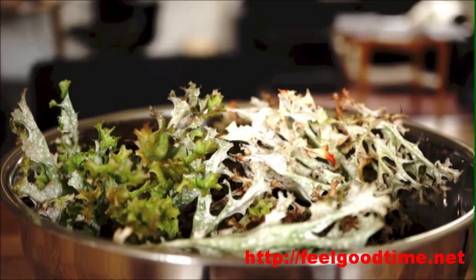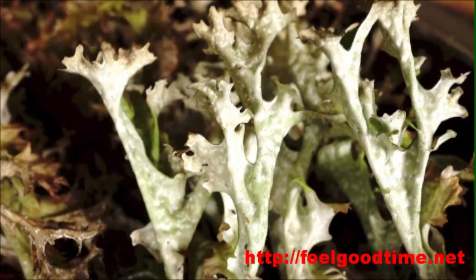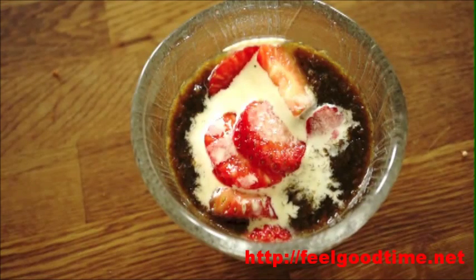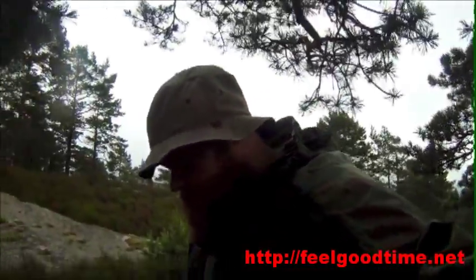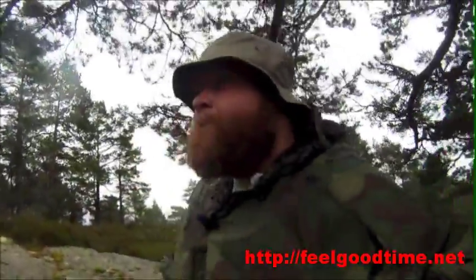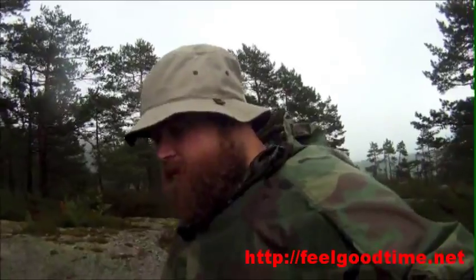Today I'm going to try to make some. I've tried a few times before following different recipes. I've tried leeching the lichen — the Iceland moss lichen — in water overnight in a small stream. That didn't work too well. I've also tried boiling the lichen in several changes of water. That too didn't work too well; it was still too bitter.